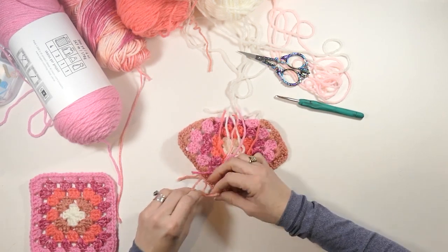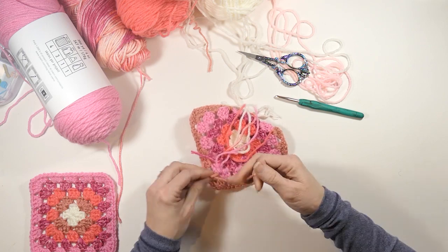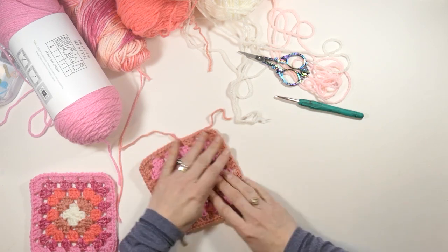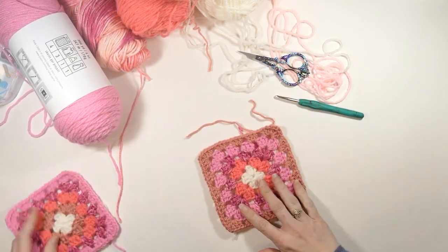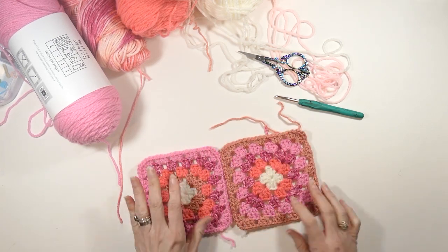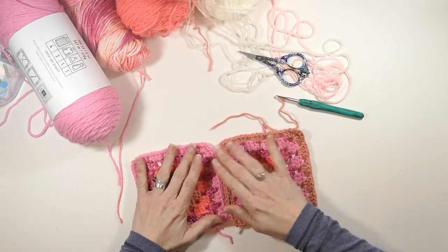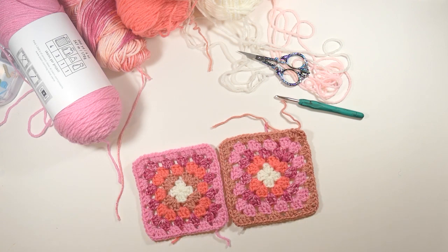And then again I'm just going to tie this off and work in the ends. And that is it — that is how you make a beginner granny square! If you wanted yours larger, you could keep on adding colors until you got to the size you wanted. But this is exactly what I wanted here. I hope you enjoyed this video and happy hooking, everybody.